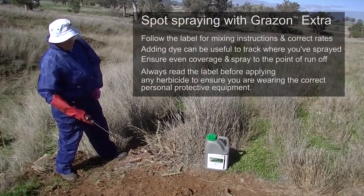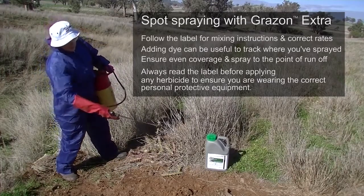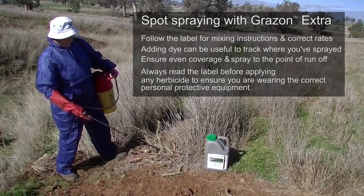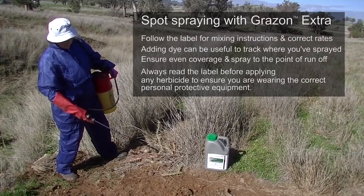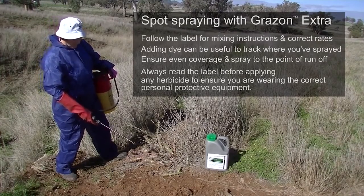We have mixed my backpack with the instructions as indicated inside the label and are now proceeding to spray around. I've added some dye to help us identify those plants that have been sprayed, and we need to ensure that we're spraying to the point of runoff.